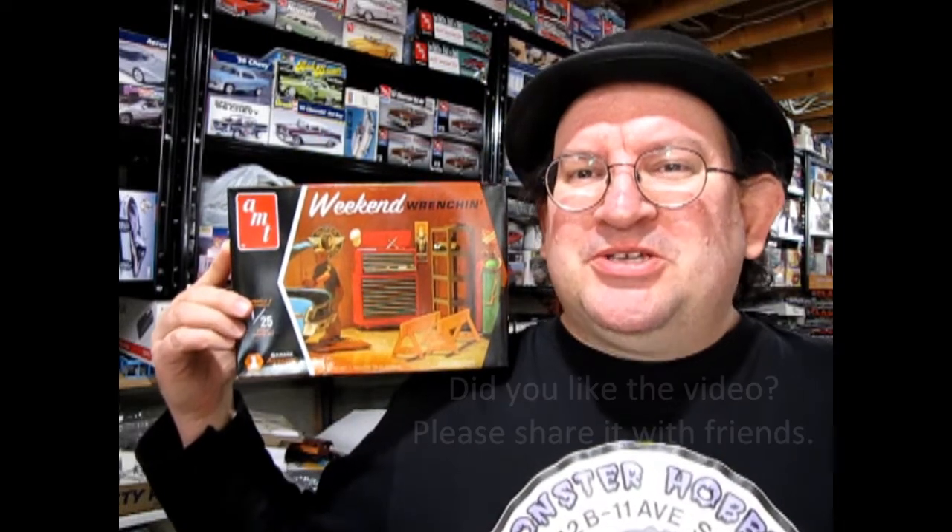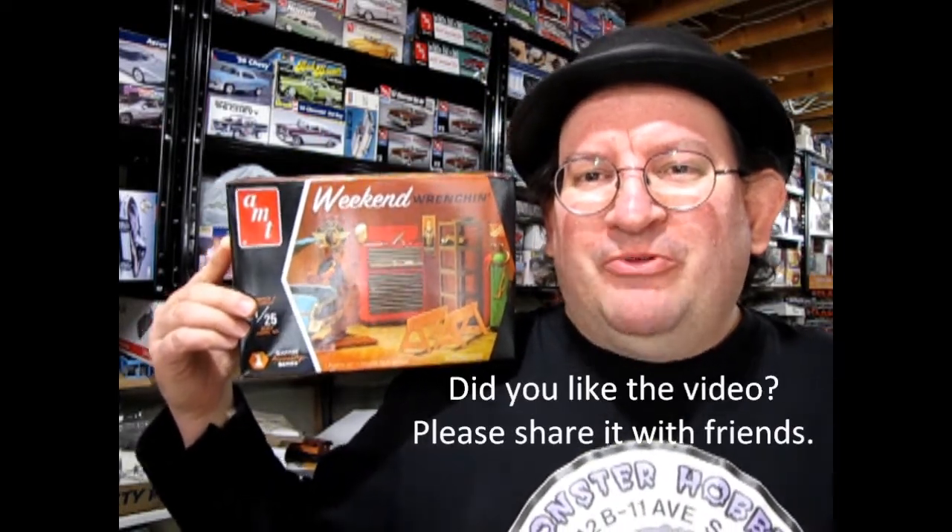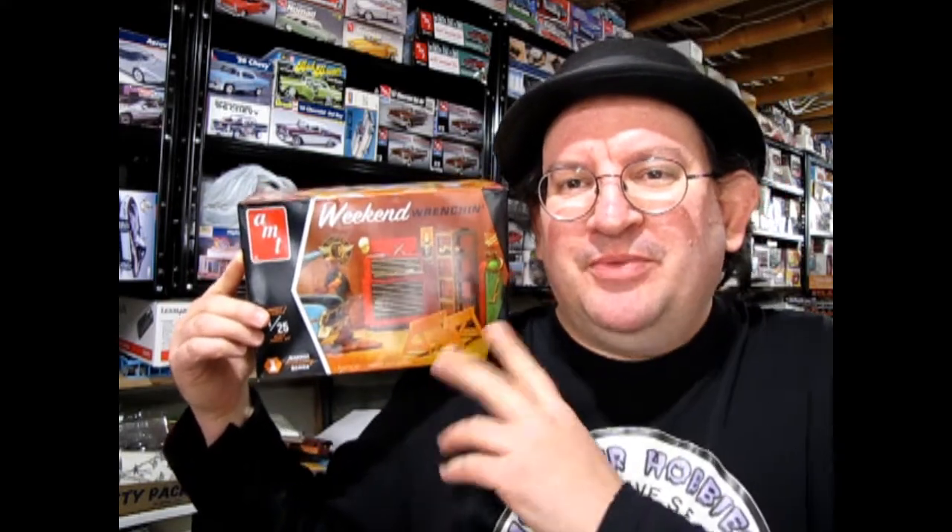I hope you enjoyed this great look at our AMT Weekend Wrench & Set. Remember, if you want to find one of these great model kits, I actually have three available: the Weekend Wrenching Set, the Tip Top Shop, and the Get On Up Hoist. You can find those by following the link above right to our website. So until next time everybody, happy model building!